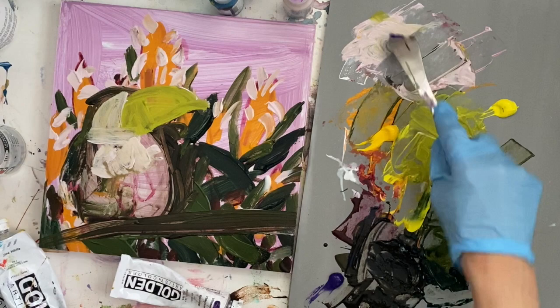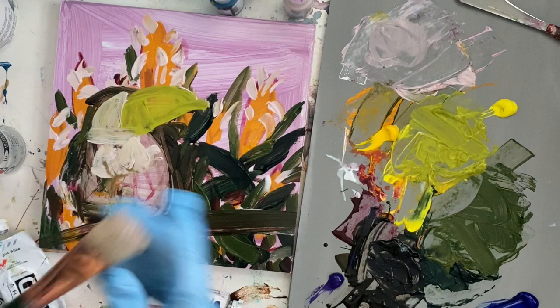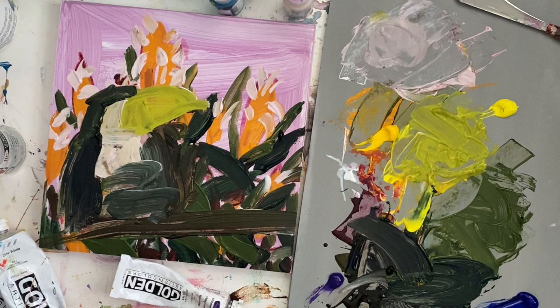Since I don't paint a lot of toucan beaks, being able to block in the colors first with the lemon yellow — the main color — I can go back and make adjustments to the shape. It's too thin, so I'm going to make it a little thicker in areas, then add shadowing to make it look more realistic. But we have to go ahead and get the body of this little toucan.